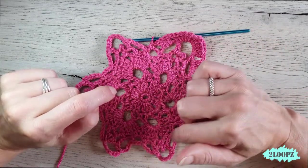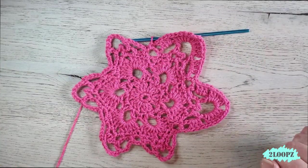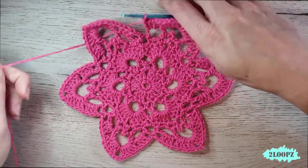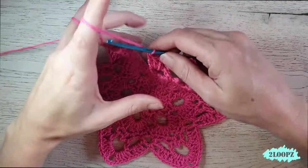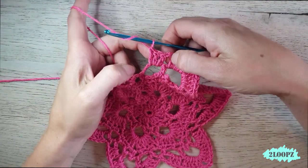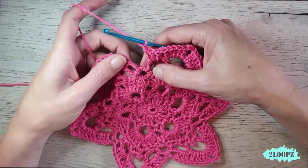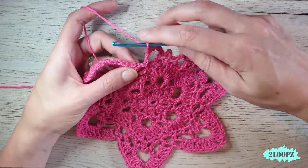Repeat this all the way around. At the end of round seven, finish with chain one and close the round with a slip stitch. Round seven is done.